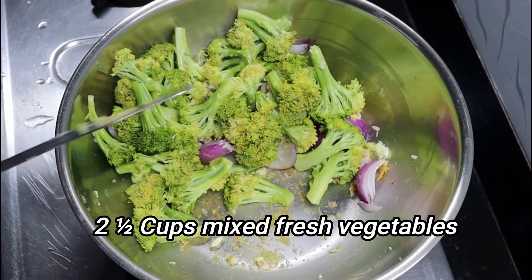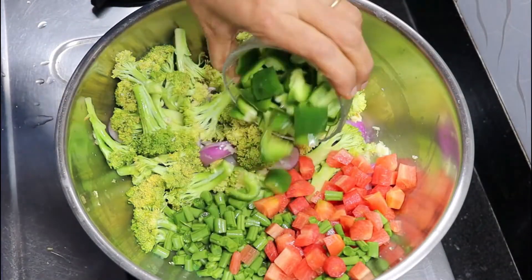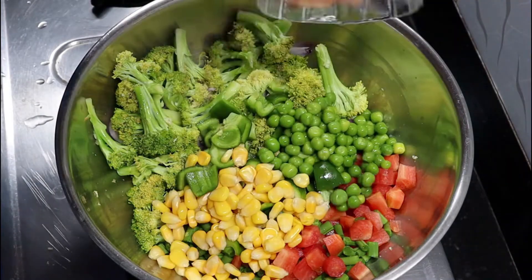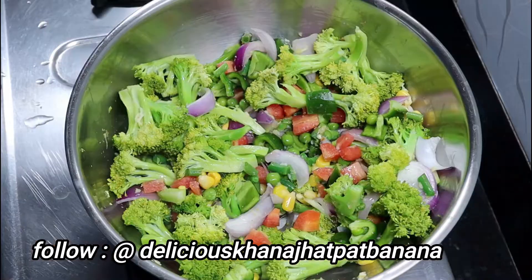First I add broccoli, some french beans, some gajar (carrot), shimla mirch (capsicum), some boiled corn, and fresh mutter (peas). We will stir fry all of these.